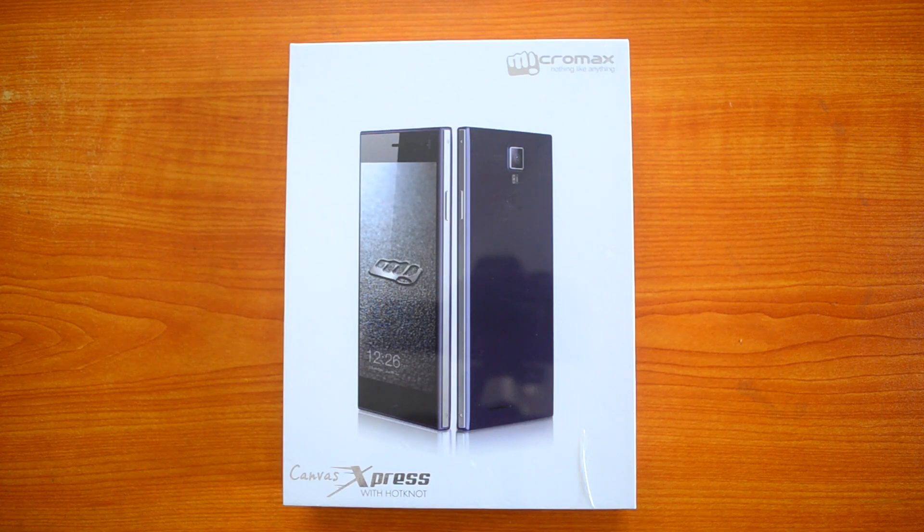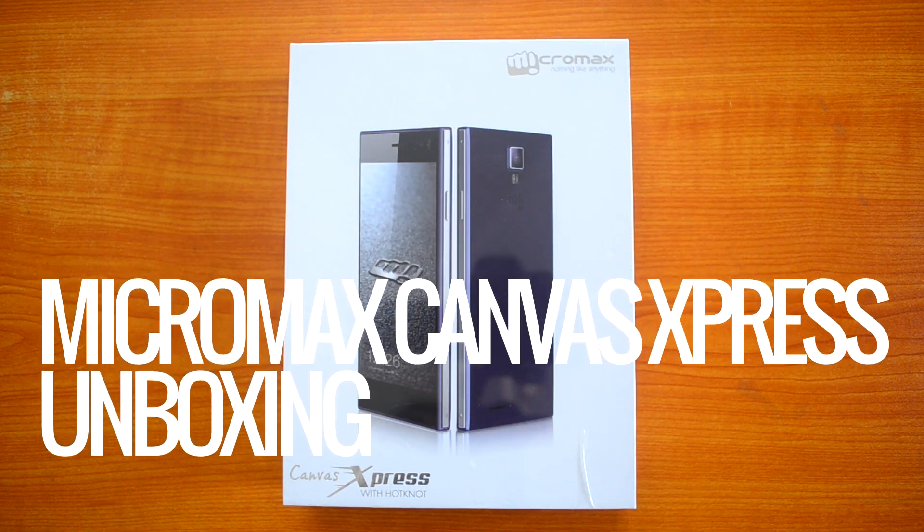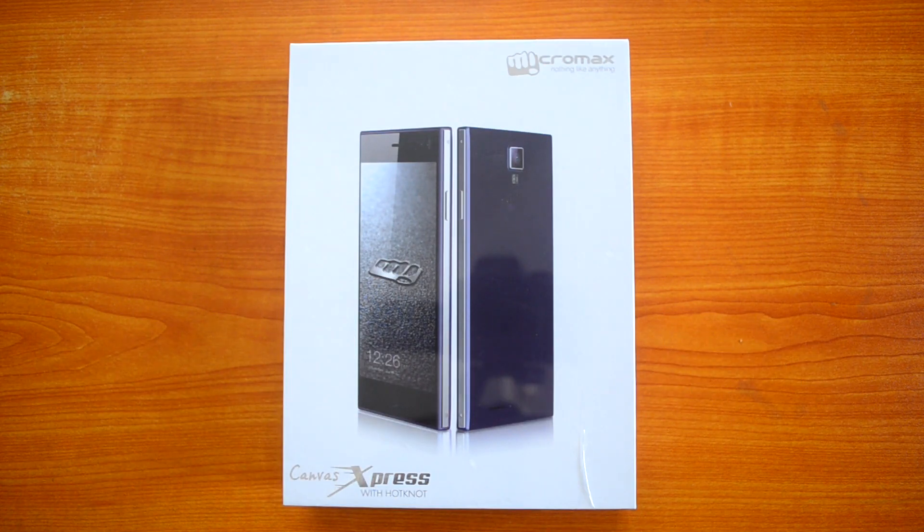Hey guys, this is Normal here for Technique and today we're going to unbox yet another Micromax budget smartphone. This is the Micromax Canvas Express, also called the A99 — that's the code name for this device.